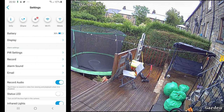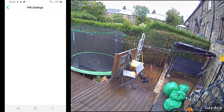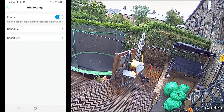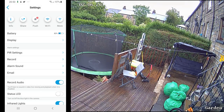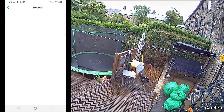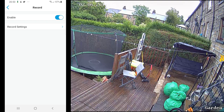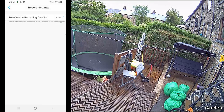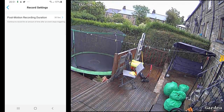After that we have alarm settings where you have the PIR setting. At the moment I have it enabled and the sensitivity set to low, but you can set it to high, low, or medium. Then we have the recording option — the camera does not support cloud recording, so all recordings are stored on the micro SD card. Within the recording settings you have an option for post-motion recording.